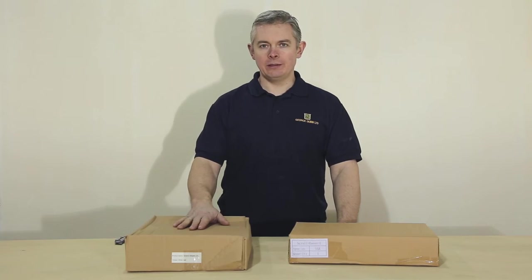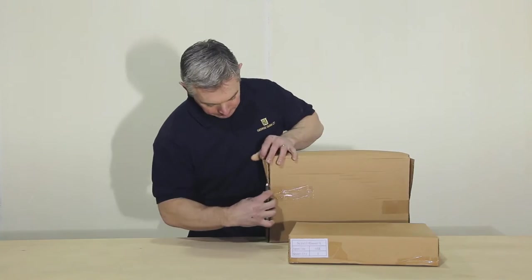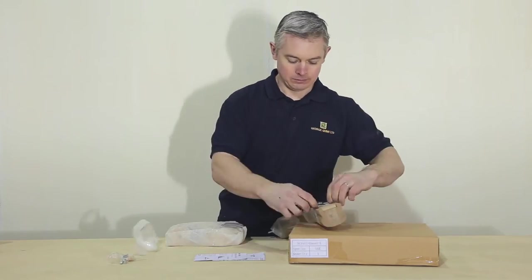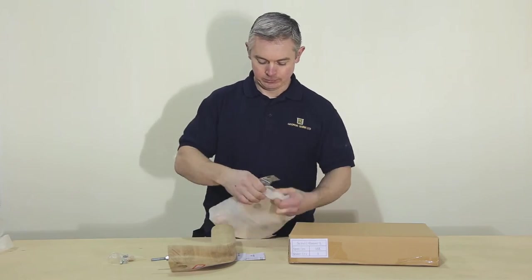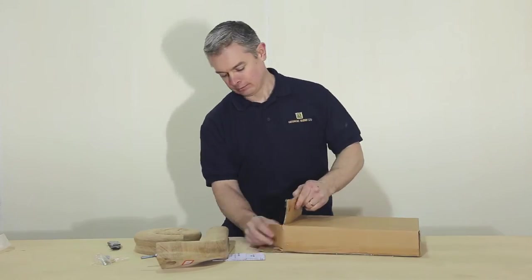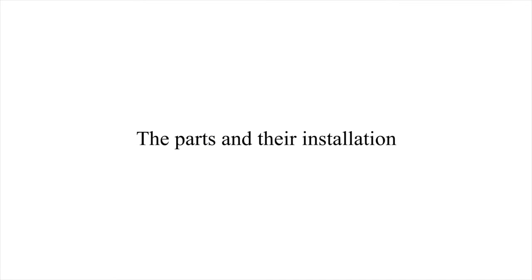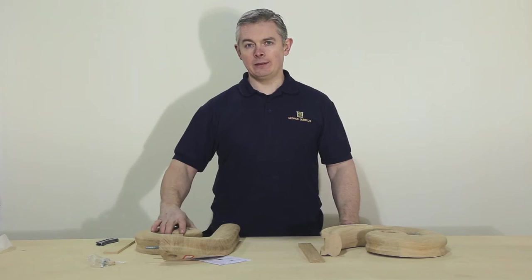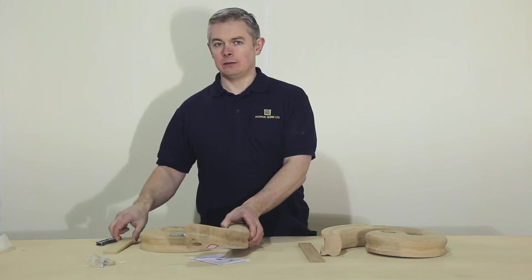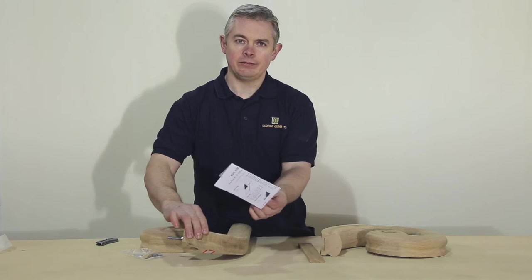This is how you will receive your scrolling wreath or your scrolling easel depending on which you have ordered. The scrolling wreath includes the scroll, the wreath, some slipping, a handrail bolt, and fitting instructions.